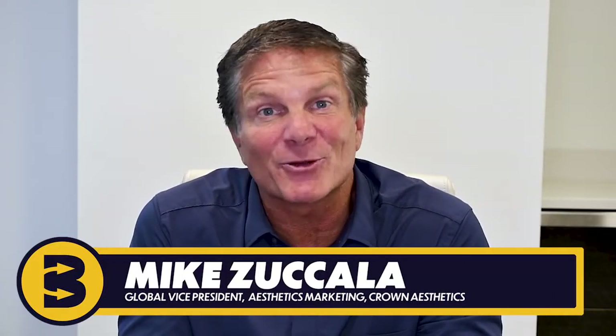Hi everyone, my name is Mike Zucala and I'm the VP of Marketing at Crown Aesthetics. I truly hope this finds you, your families, and staff all healthy and preparing to get back to work. Remote learning is more important today than it's ever been. That's why we're so proud to sponsor this Best Practices video series, which is designed to provide you and your staff highly practical advice in a quick and clear manner as you prepare to get back into your practices and start seeing patients.